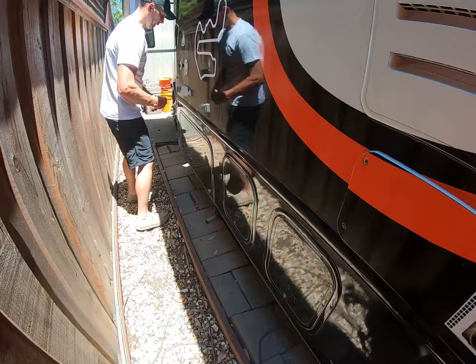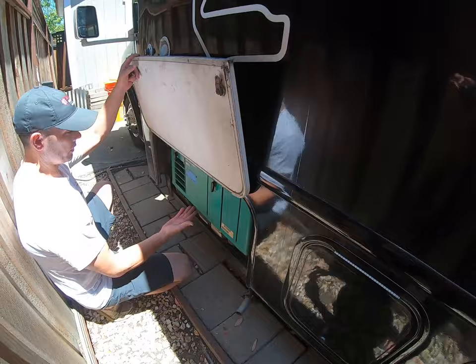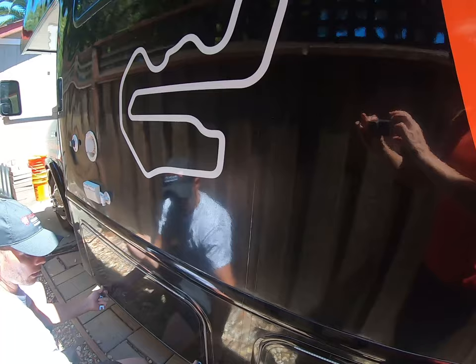There's another access panel for maintenance and an electrical outlet so that you can plug in when you get where you're going. Here we have the Micro Quiet 4000 Onan generator. As you can see, it gets regularly serviced — just got a fresh service and also has synthetic oil in it.